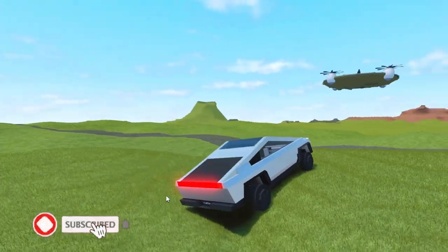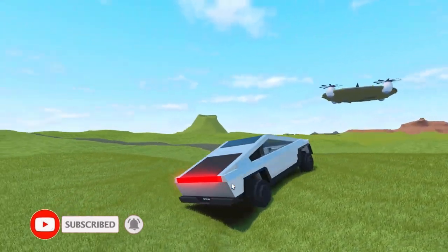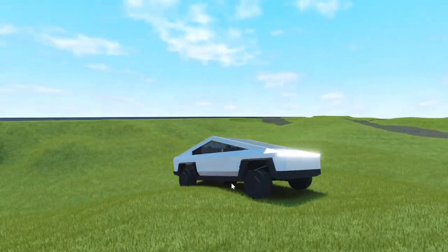Welcome back to another video. Today I will be showcasing my brand new Tesla Cybertruck. Without further ado, let's get started.